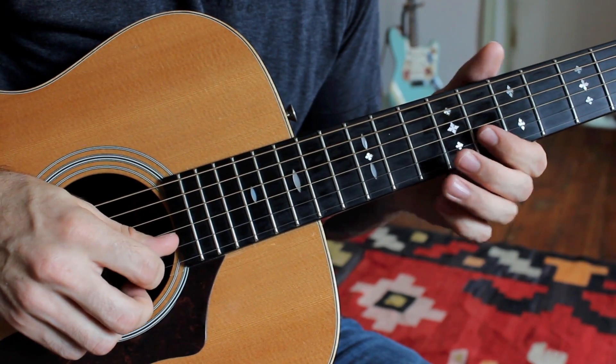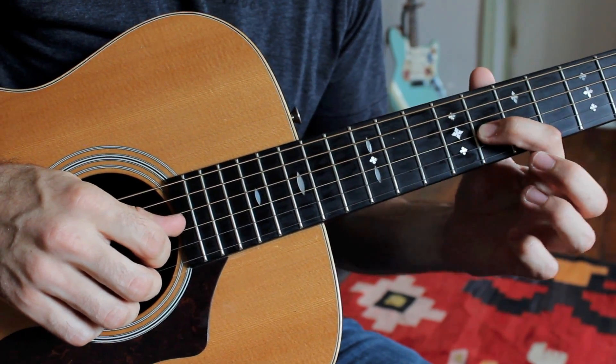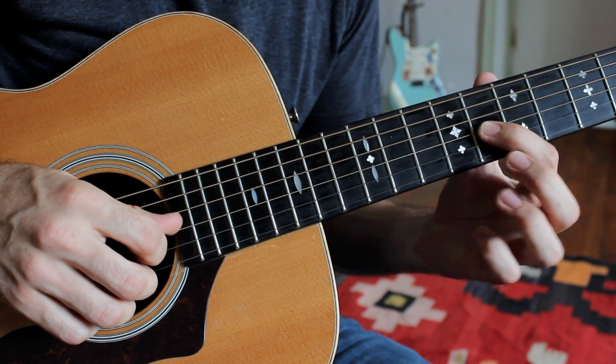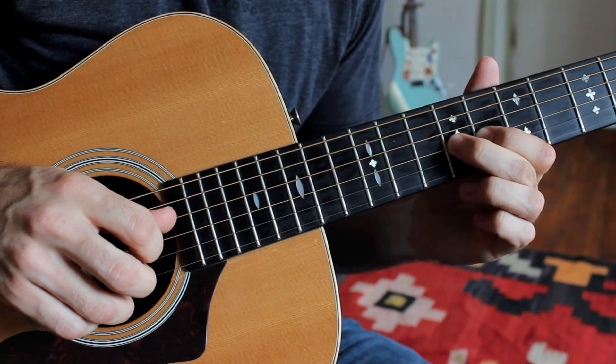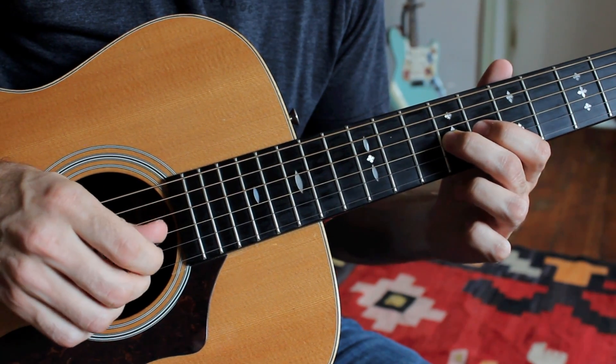Now I'm going to the B string eighth fret, and I'm hammering on the G string. This is the minor third right here, and that's the eighth fret. I'm going to hammer up to the major third, found on the ninth fret of the G string. So far we have this.